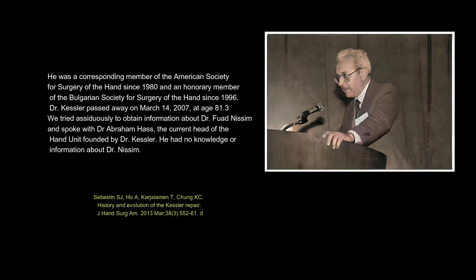He was a corresponding member of the American Society for Surgery of the Hand since 1980, and an honorary member of the Bulgarian Society for Surgery of the Hand since 1996. Dr. Kessler passed away on March 14, 2007, at age 81.